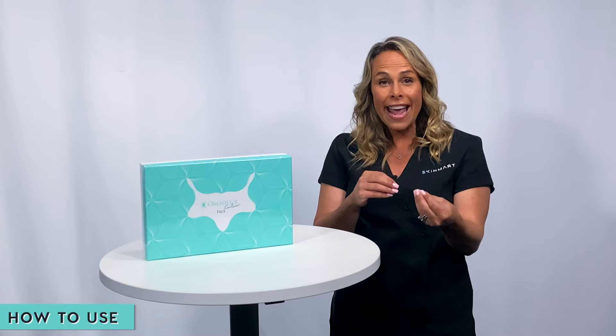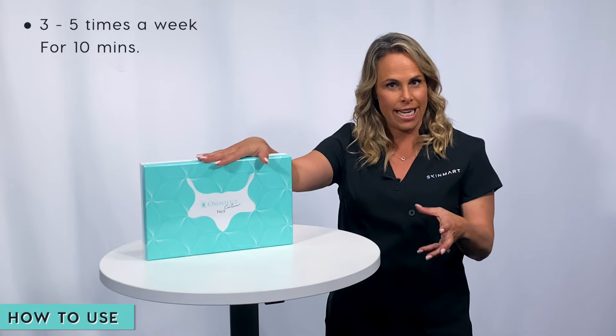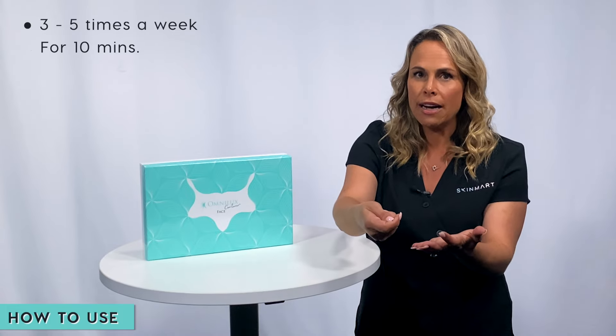Be consistent and then move on to a maintenance regime. Start with three to five times a week for about 10 minutes each treatment. The controller will switch off automatically after those 10 minutes, but you can adjust that as needed. Over that first four to six week period, that's when you're going to start to see the skin changing and results happening.